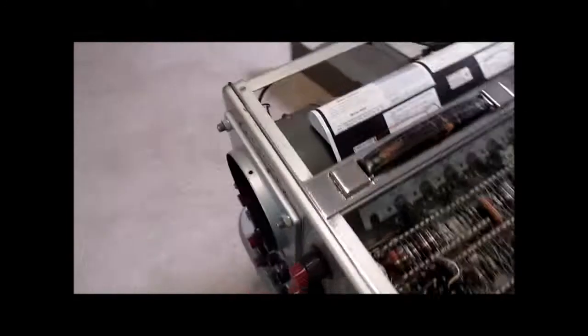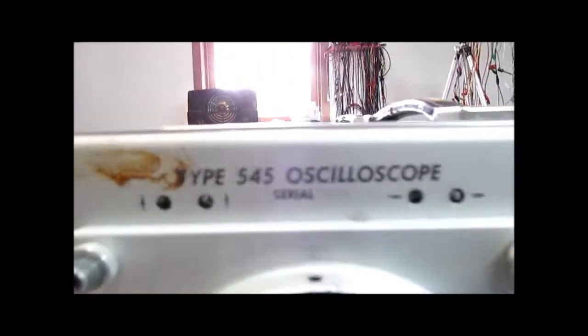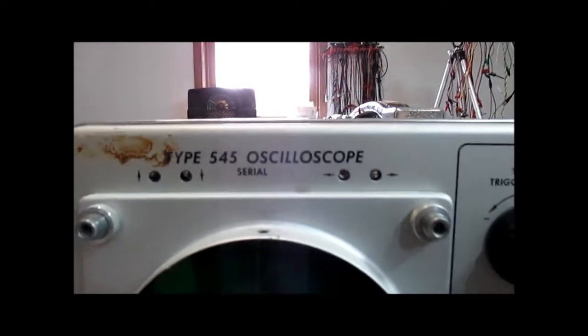All right, so this is the circa 1957 Tektronix 545 oscilloscope. Hope you enjoyed the video.